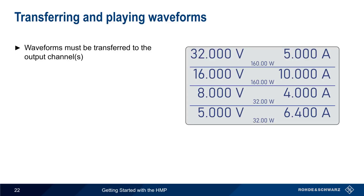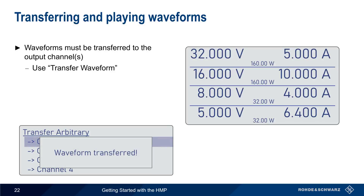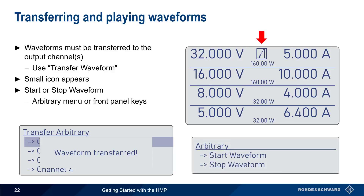A created, imported, or recalled waveform must then be transferred to the output channel using 'Transfer waveform'. Simply select the channel to which the waveform should be transferred. A small icon will appear in the channel display when an arbitrary waveform is loaded. The last step is starting or stopping the waveform, which can be done using 'Start' or 'Stop waveform' from the arbitrary menu, or by using the channel and output hard keys.